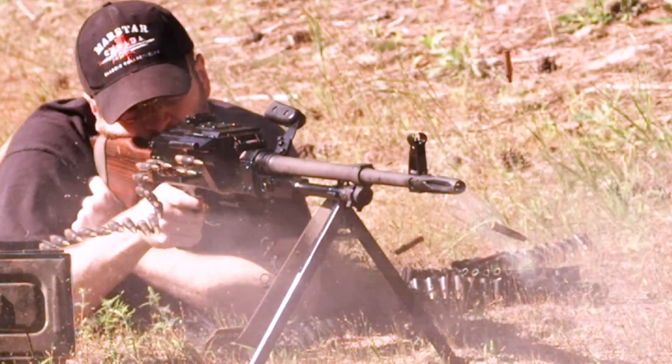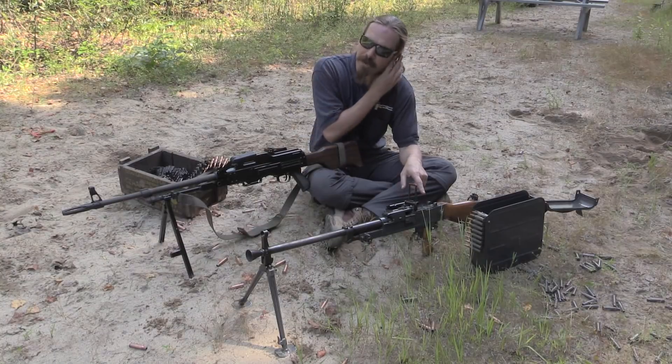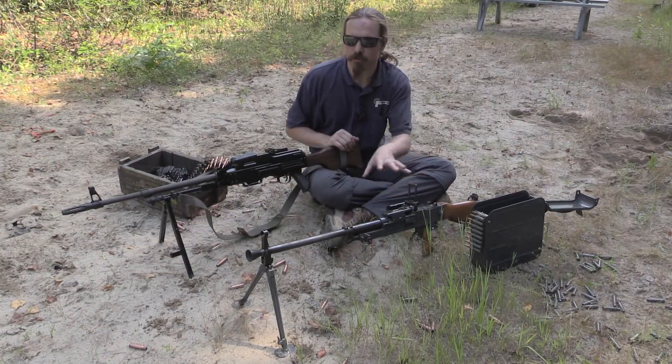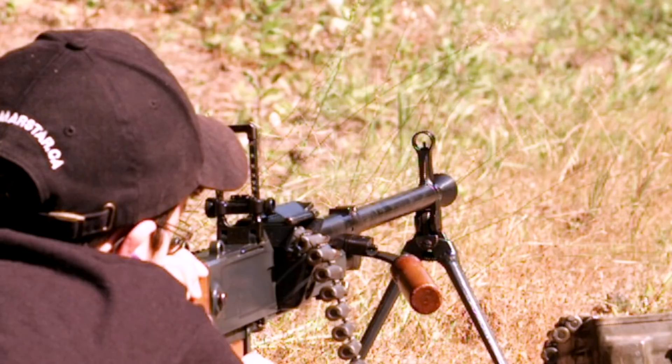But I think the VZ-59 needs a little more meat, or a little bit slower rate of fire, or a better buffer for the bolt — some way to cushion and absorb a little more of the recoil in the system. Which is something the PKM actually does really well.